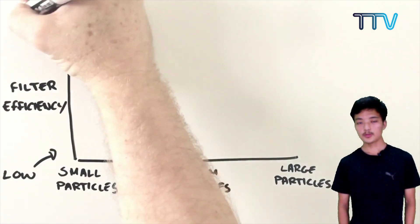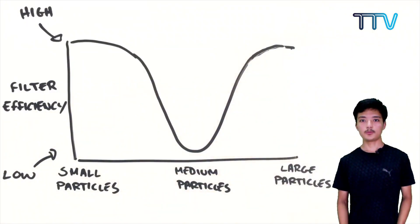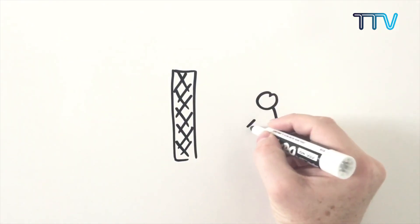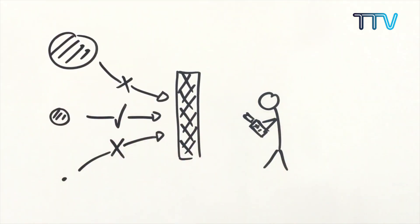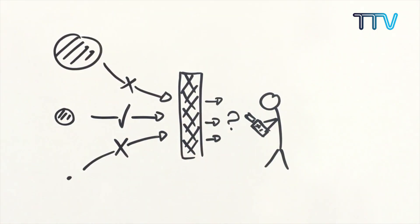The medium-sized particles are too small to be caught through inertia, and too large to be caught through Brownian motion. When filters are made, the middle-sized particles are used as the benchmark, because they are the ones which slip through. Our idea is that when a bacteria of middle size escapes, the sanitizer will sanitize it. In short, it is easy to make, easy to use, effective, and most of all, a very affordable model.